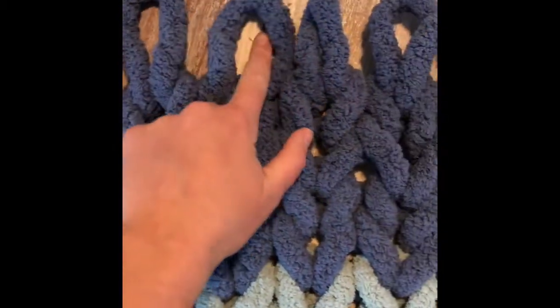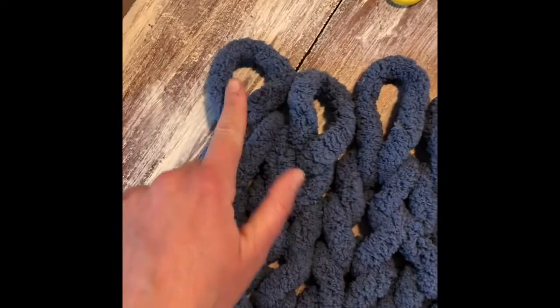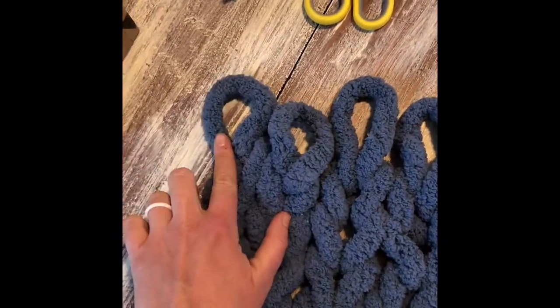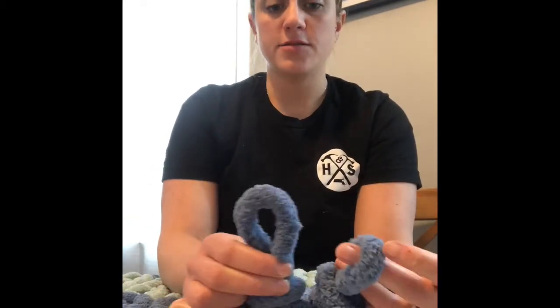I just completed my last row and my loops are larger than I've been going every single time, and I end with some leftover string on this side. Now we're going to go back to the other side and start our border from the side where there is no tail. You're almost at the end — this is the last step. You have your larger loops than normal and you're back at the side with no tail. So you're going to grab your end loop, grab the loop next to it, pull it through, and grab it with that original hand. Take the loop next to it, pull it through, and grab that new loop. You can see I'm starting to create a border.